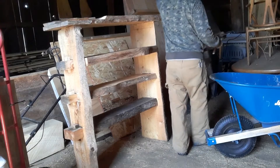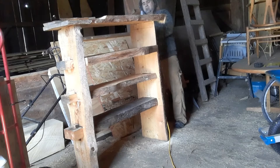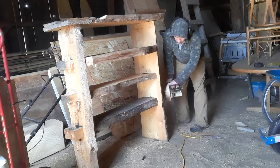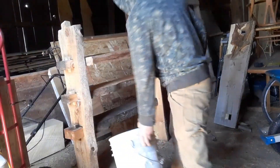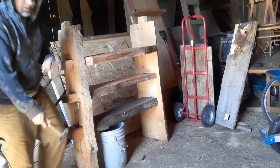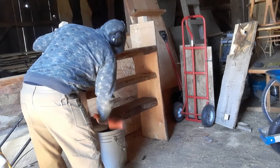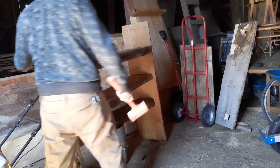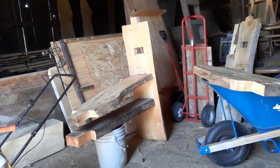A little bit more work here on this piece, both in assembly and this assembly. The whole idea of all this is to help my sanding process.